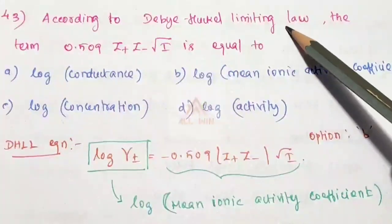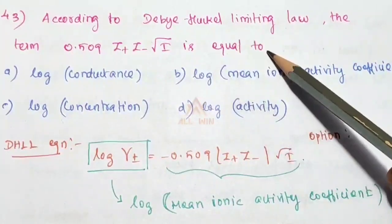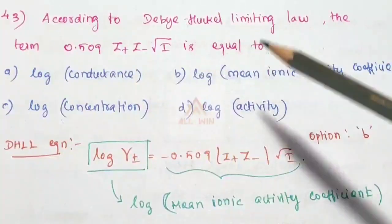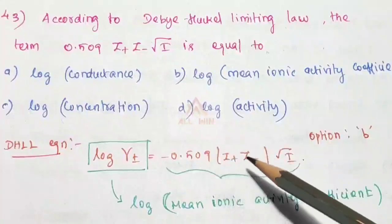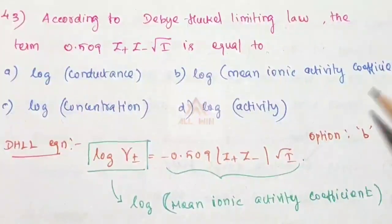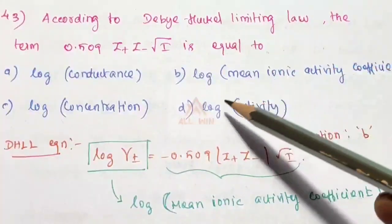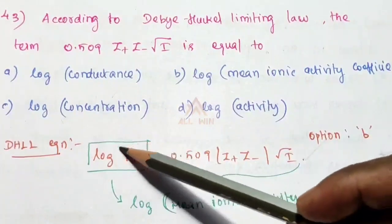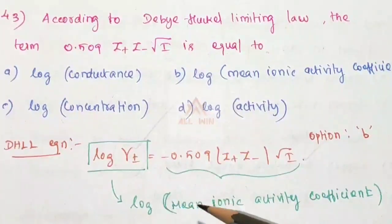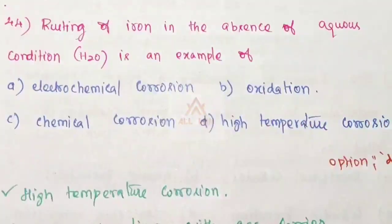According to the Debye-Hückel Limiting Law, the term 0.509 |z₊z₋| √I is equal to: log γ± = −0.509 |z₊z₋| √I, where γ± is the mean ionic activity coefficient. Option B is the correct answer.